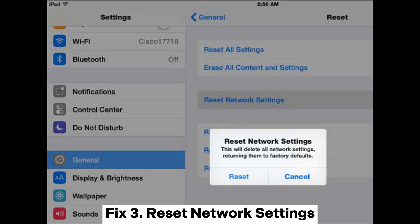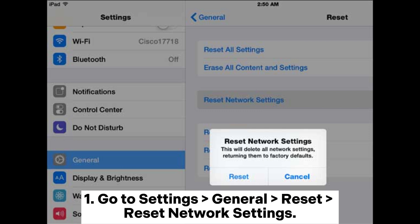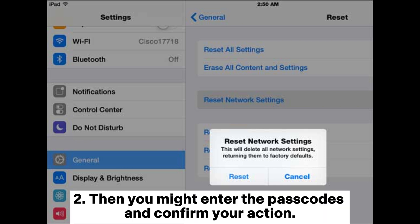Fix 3: Reset network settings. Resetting the network settings might solve most iPhone not connecting to Wi-Fi problems. Go to Settings > General > Reset > Reset Network Settings. Then you may need to enter your passcode and confirm your action.